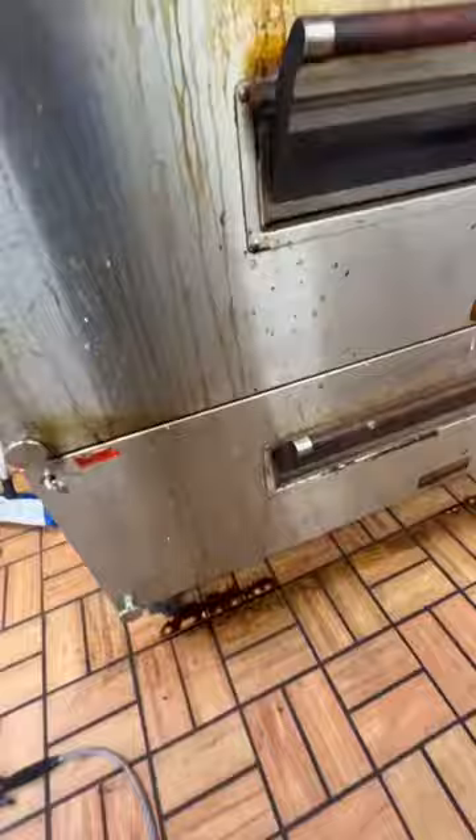Now time to clean the outside of the oven. That's how I like working — I like working inside out. Clean.